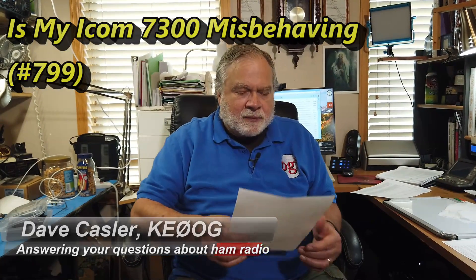Today's question is an interesting one having to do with the reference station. This comes from Brian Rogers, KB9LZK. He has the 7300, which I have right here, and this is the reference station radio.